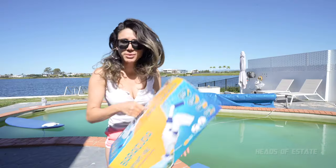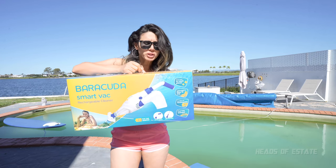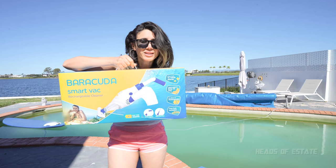Are you suffering from a green pool just like mine? Because in today's episode, I'm going to be unboxing and reviewing this Barracuda SmartVac Rechargeable Cleaner, which is hopefully going to get all of those debris that I just can't reach with my traditional robot vacuum. Let's open up the box and see how it performs.